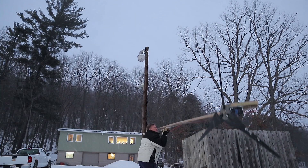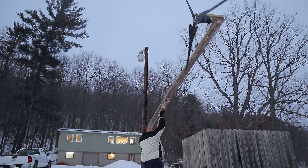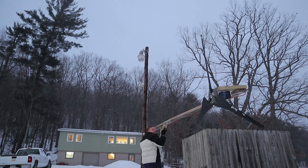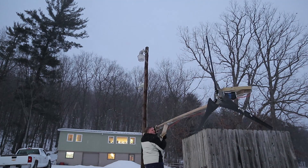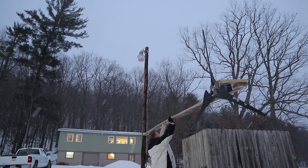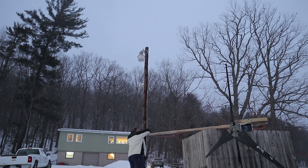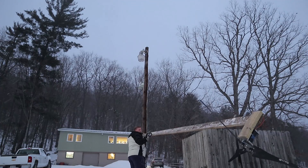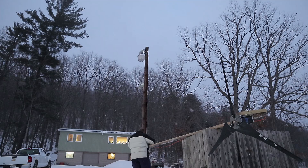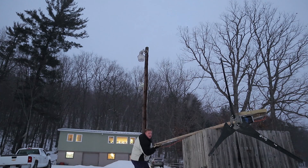It's kind of snowing hard right now. I tried lifting with the board and it's just too much weight. I can't do it. I don't feel safe doing it. So I set it back down and here I am unscrewing the hinge and lowering the hinge so I have better leverage to raise up the turbine.